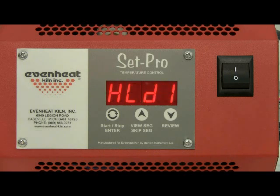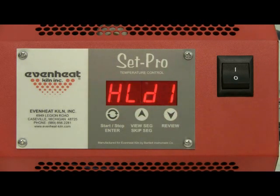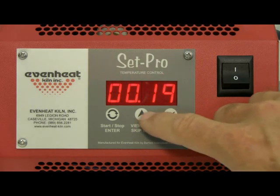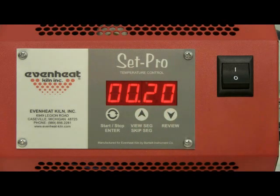The display now reads HLD1, which is hold 1. This is asking for the amount of time the temperature will be held at our 1450 degrees. For this example we will choose 20 minutes. When programming time, all numbers to the right of the decimal point are in minutes, and all numbers to the left are in hours. Use the up and down arrows to make the display read 20, then press the enter key to store.